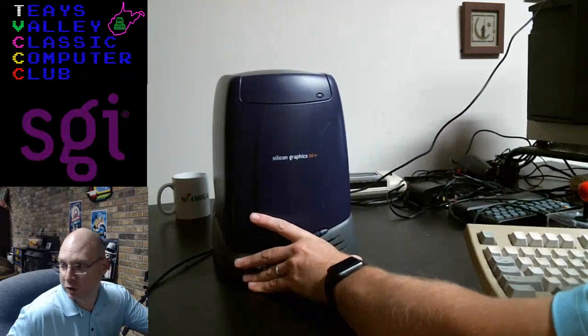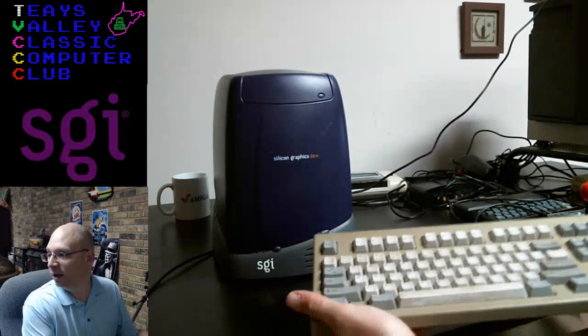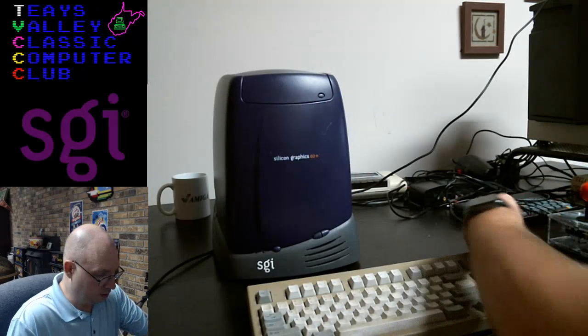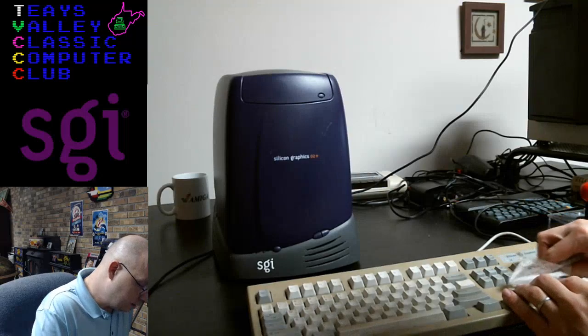Okay, push that back. It's kind of good work on the keys here.